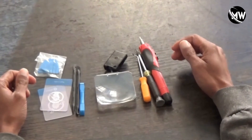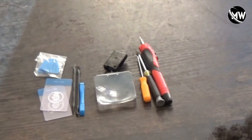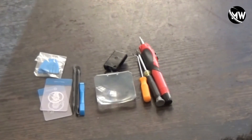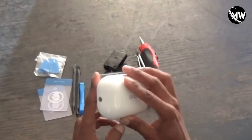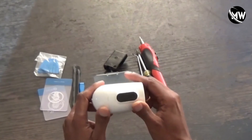Hey guys, welcome back to the channel. In this video I'm going to show you how to replace the batteries in an Arlo Essential Spotlight camera. Arlo says that the batteries in this camera are not replaceable — that's what they say — but that is not true. They can be replaced if you know what you're doing.